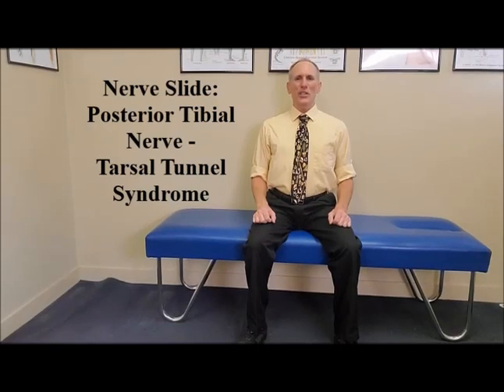Hello, everyone. I am Dr. Donald Lozello of Championship Chiropractic in Las Vegas, Nevada.